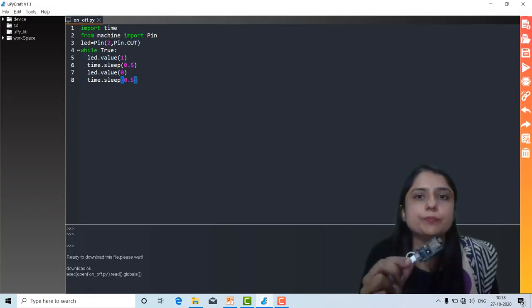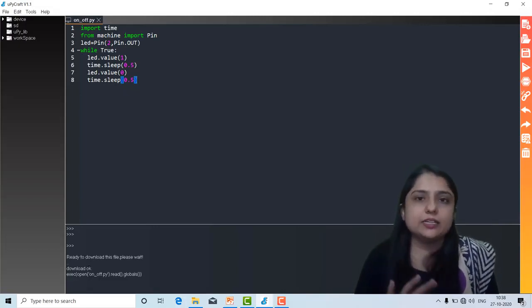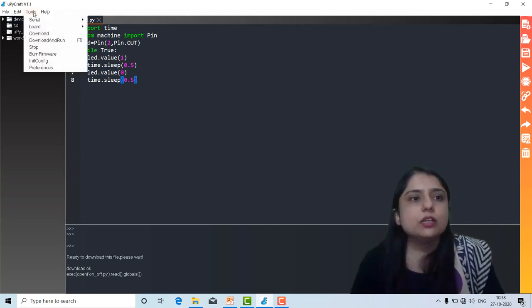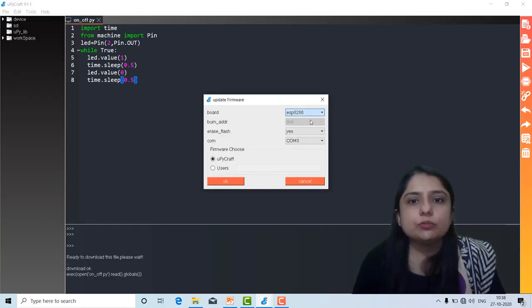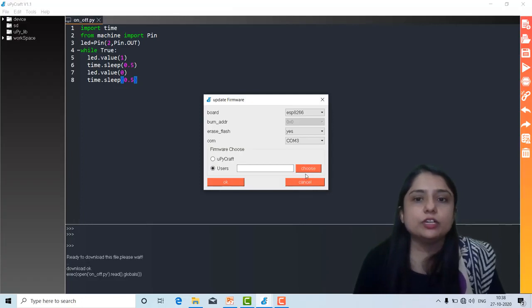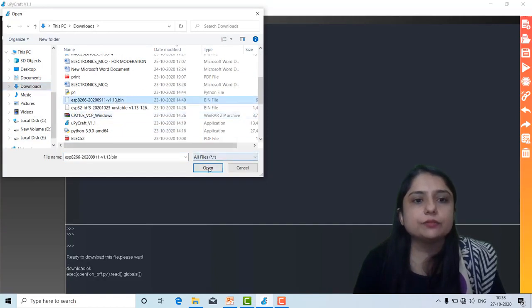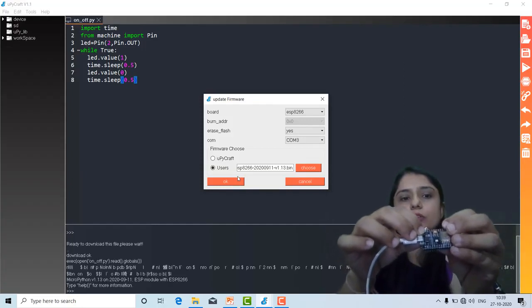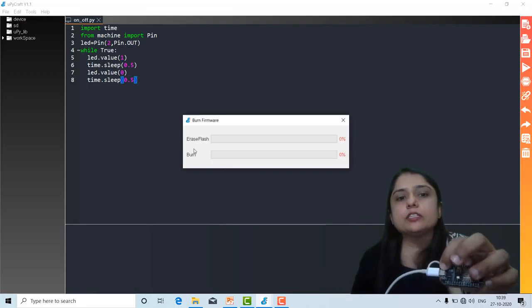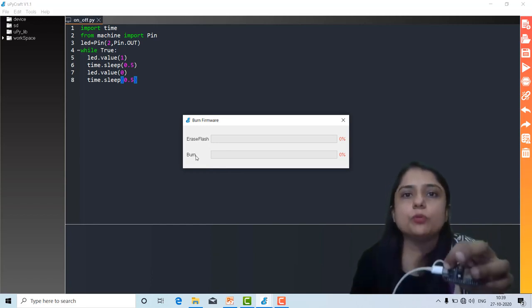If you are getting an error like 'COM port is not open — please select the COM port,' then go to Tools > Download > Burn the Firmware. Select your ESP8266, erase the flash, select COM3, and choose the bin file that we downloaded earlier. Then press OK and press the Flash button. You have to do this step whenever you get a COM port-related error. Otherwise, everything is alright.